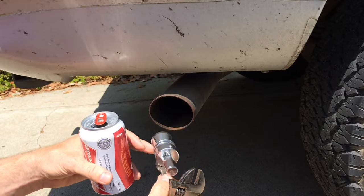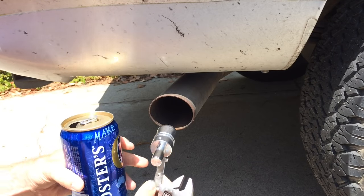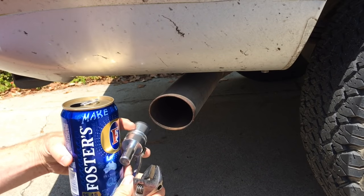Installation is easy and you can do it without putting your beer down. That's not a beer — that's a beer. Okay, that is a proper beer. Installation is easy and you can do it without putting your beer down.